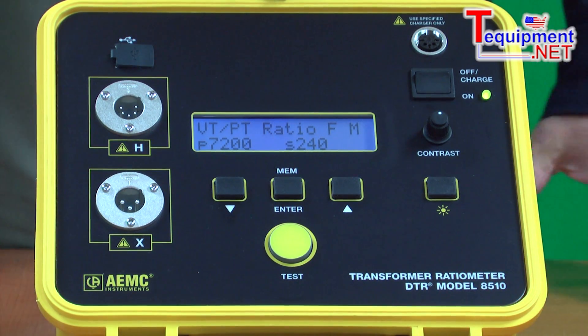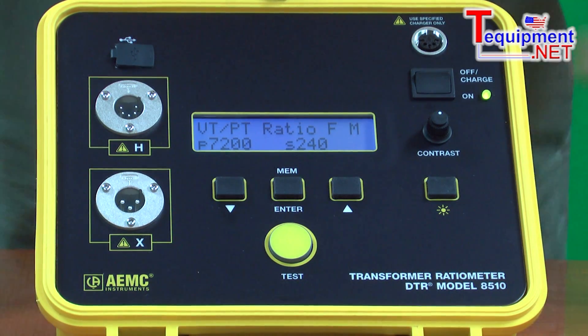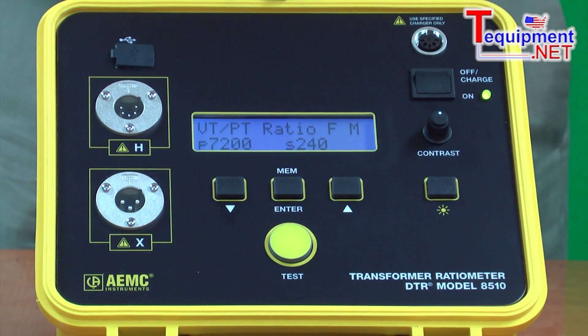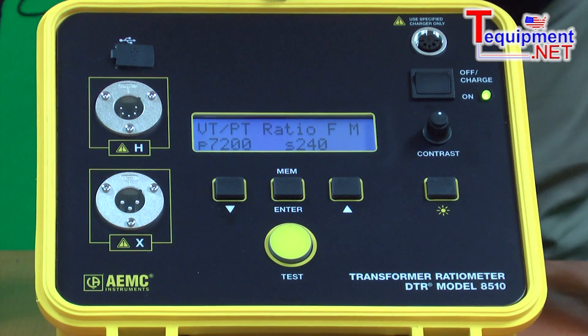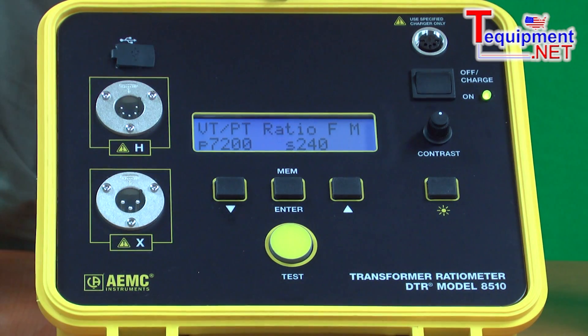So in addition to doing the desired ratio test, it also checks the quality of the transformer's manufacture — in terms of connection point, wiring, etc. There is a library of transformer ratios that can be programmed into the unit.